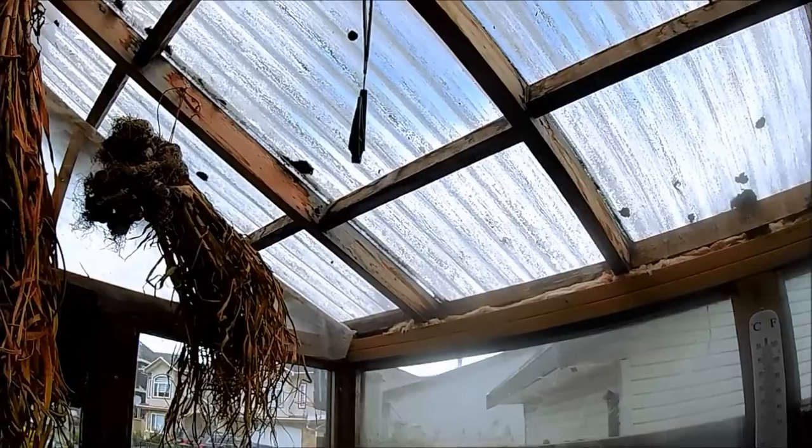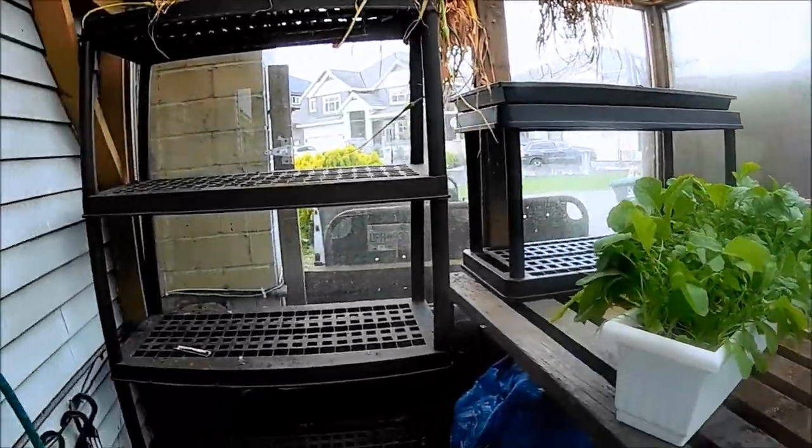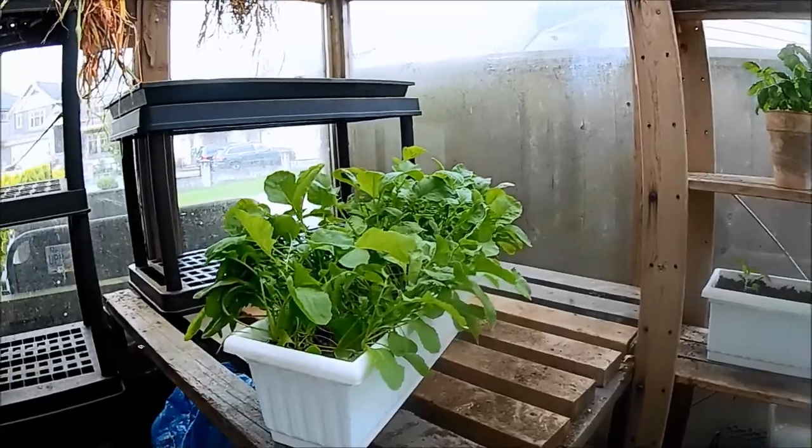Same with the roof. I think if I just drag everything out of here and take a look at it, I might get a better idea of what it is that I want to do.